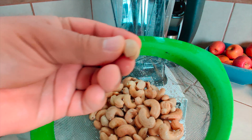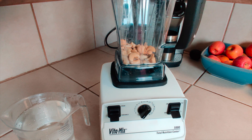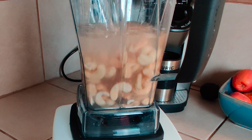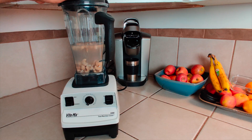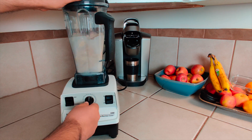Step two: rinse your soaked cashews briefly under running water. Shake off any excess water and add the cashews to a high-speed blender. Add three cups of water to the blender, place the lid on, and blend on high for up to two minutes. If you don't have a high-speed blender like a Vitamix, this process can take a bit longer.